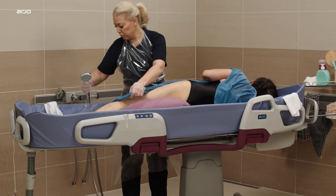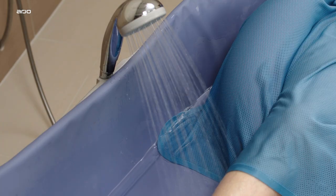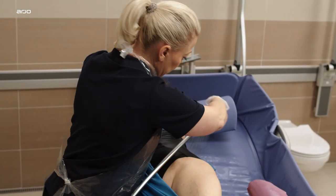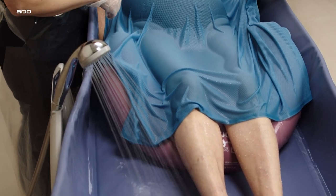The shower handle holder is located on each side support to enable better reach of the shower handle for the caregiver during the shower routine. The shower handle can also be attached there to sprinkle water on the patient or resident to keep them warm.